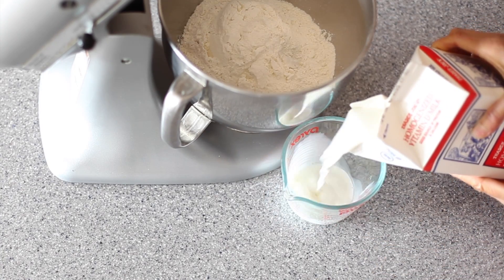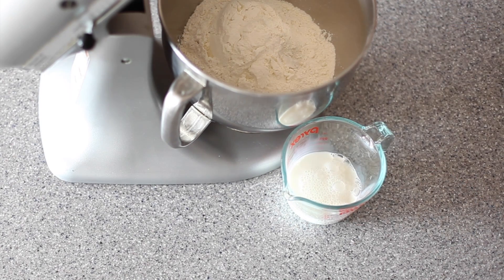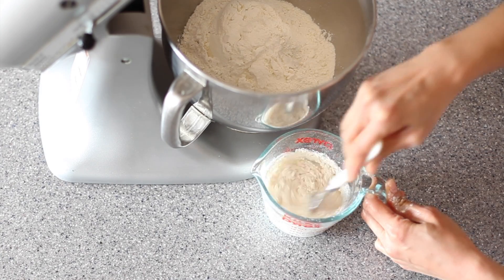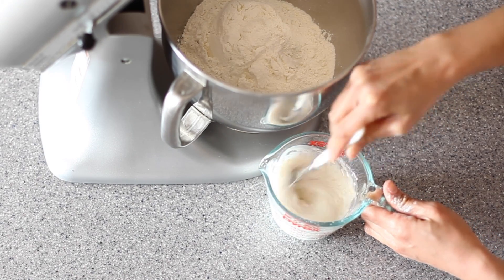I'm going to pour half a cup of whole milk into a measuring cup, and into that I'm going to add a quarter cup of all-purpose flour. Give this all a nice little mix. This is traditionally made on the stovetop but I'm going to use the microwave.